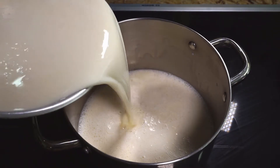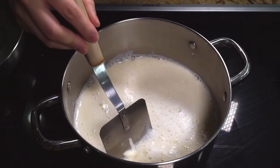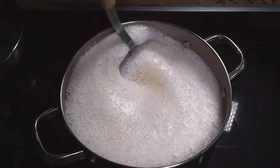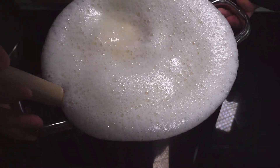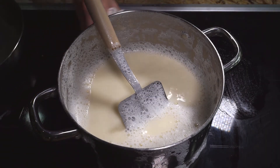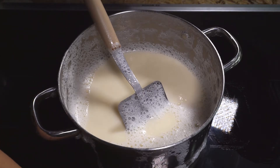Cook the soy milk on medium-high heat, stirring constantly to prevent any burning at the bottom. You have to keep your eyes on the soy milk, since if you walk away from the pot it will boil over very easily. If you start to see the bubbles rise up, you can lower the heat or completely lift the pot from the heat to prevent it from boiling over. You can see that I've reacted too slowly this time and had to do some cleanup.